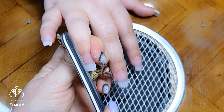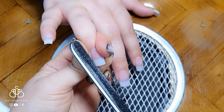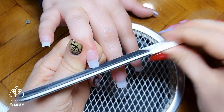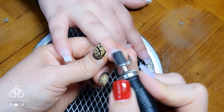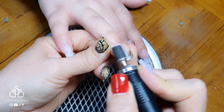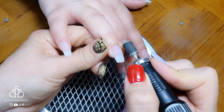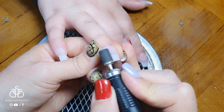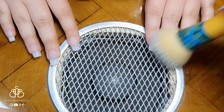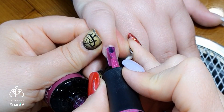I allow it to dry completely, then begin my finish filing process — filing the free edge into a nice square shape, which my sister wanted. Then I swap to my e-file and sanding band, smoothing over the surface to get it ready for nail art. I remove all the dust using a brush sprayed with a little isopropyl alcohol.